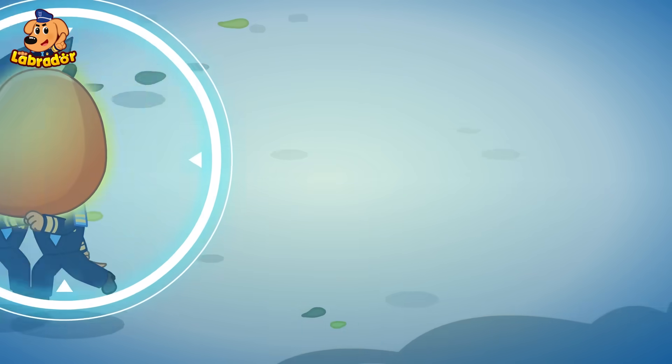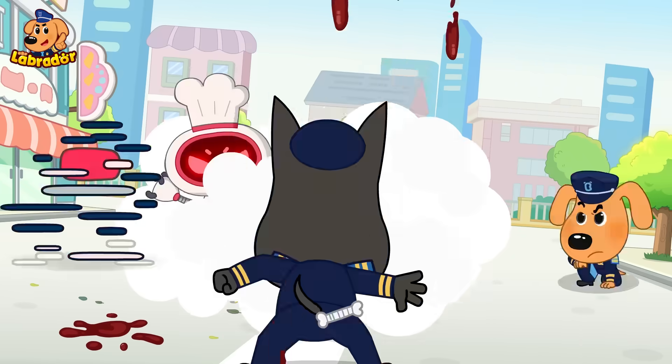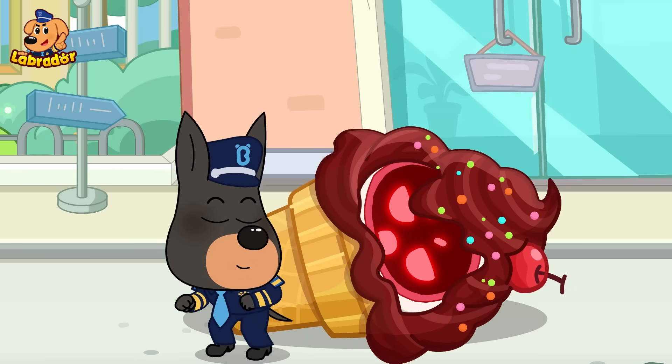Let's run circles around the robot! Strawberry! Mango! Avocado! Fruitcake!